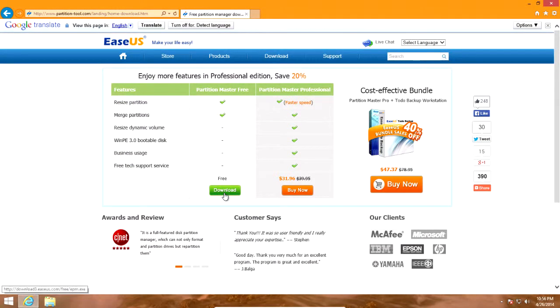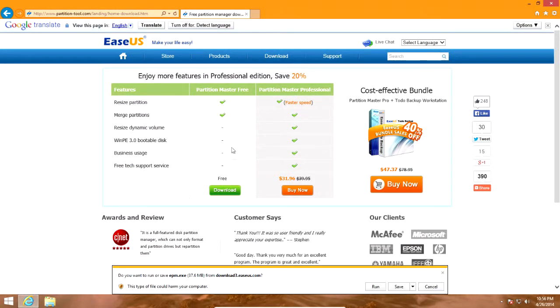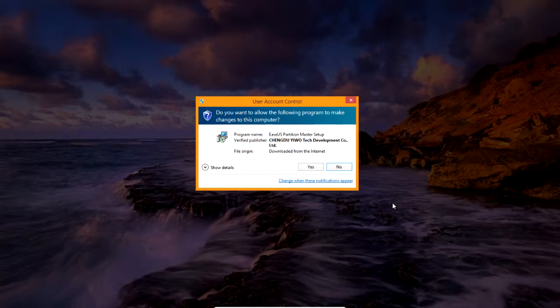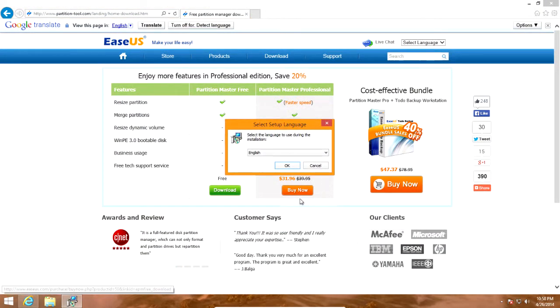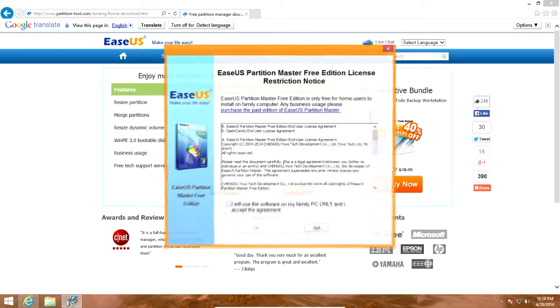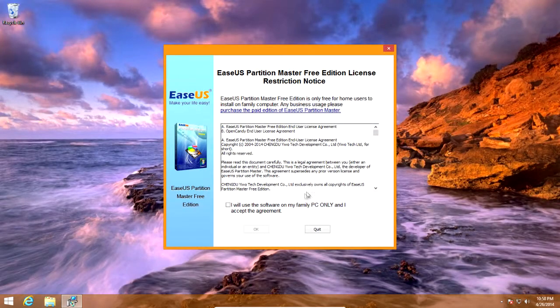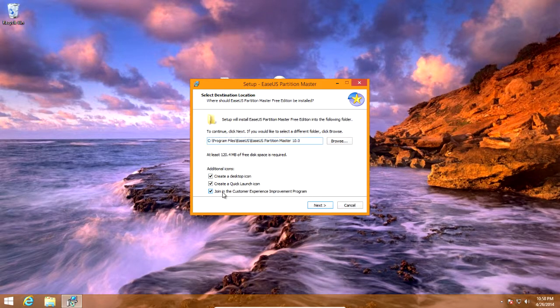I'll link you to a page — just click download under Partition Master Free. Click run and let it download. When it's finished downloading, click yes if you have UAC enabled. Click OK if you speak English. Check the box where it says 'I'll use it on my family PC only' and click OK.